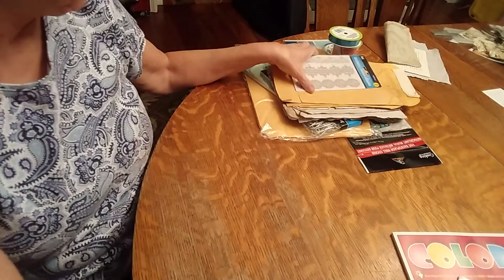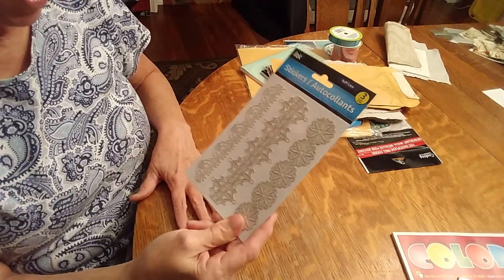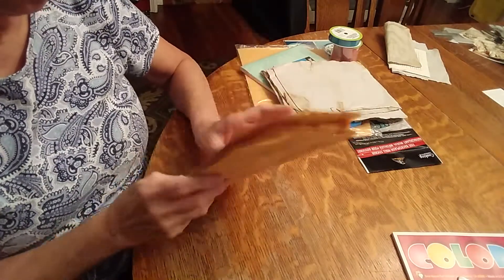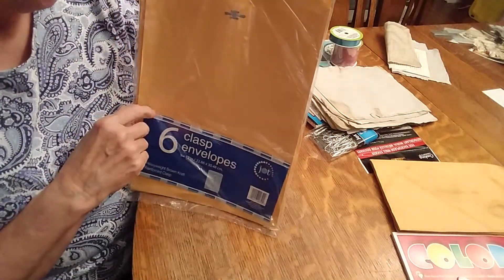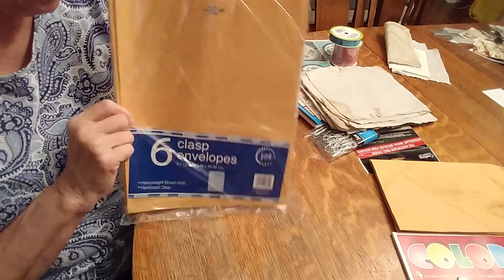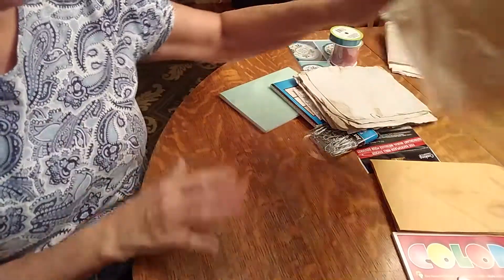I'm still going to use these stickers that I had gotten in a de-stash, and I have these envelopes that I got at the other Dollar Tree — I've already t-stained them. But this Dollar Tree actually had bigger envelopes, so I'm not sure I'm going to hang on to these. I may switch the smaller ones out for the bigger ones, but we'll see.